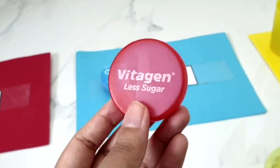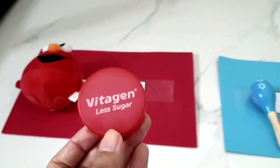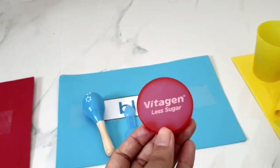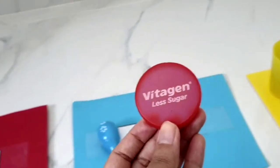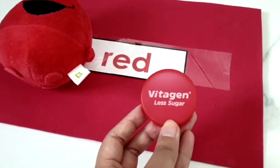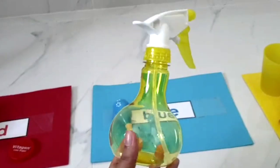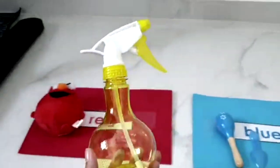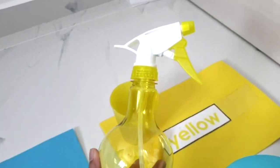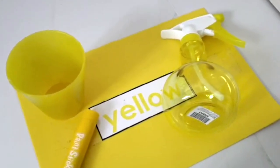What colour is the bottle cap? Stop here? Try again. Stop! It is a red bottle cap. Good job. A water spray. Wow, you got it right again. And it is a yellow spring.